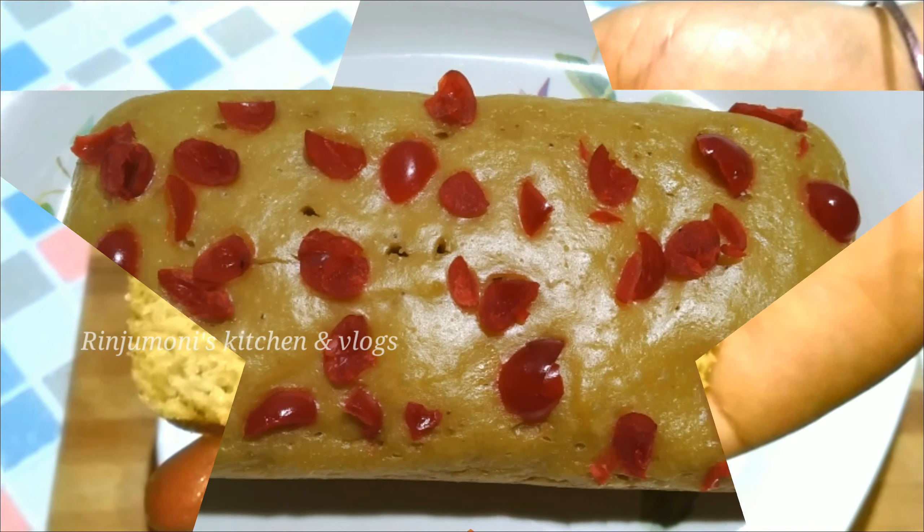લકતેમાય આધાકાપ રીફાઇન્ળ દીશુ. આપણેલુકે ઇચ્ચા કલે ઘીં દીપાપળે. એત્ય આમાય ભાલ કોય પેસ્તેટા બનાય લોમ.